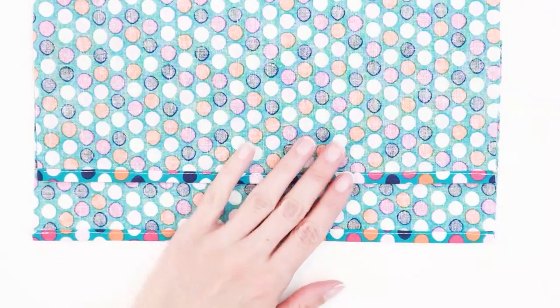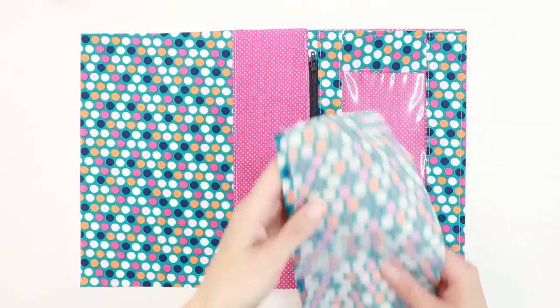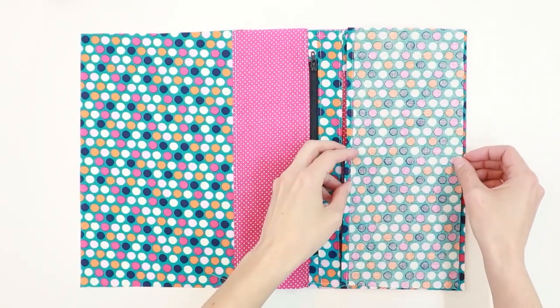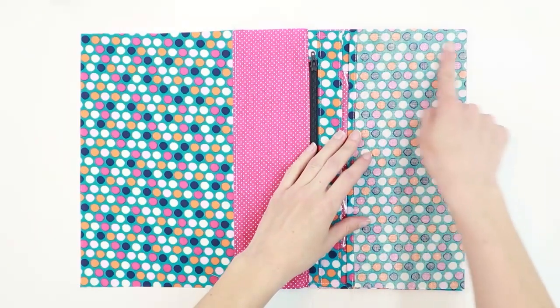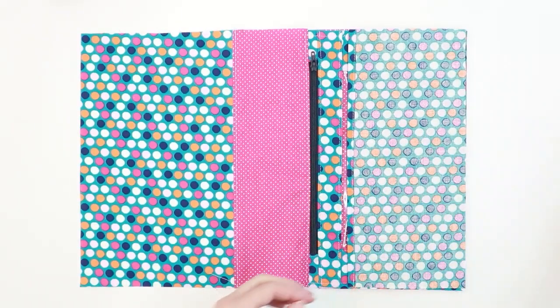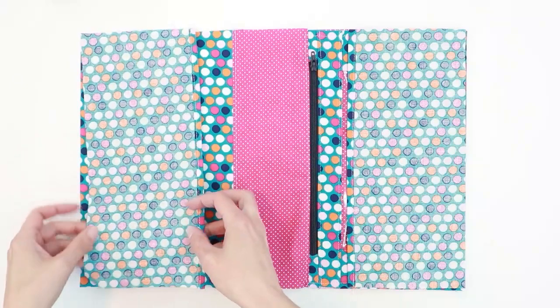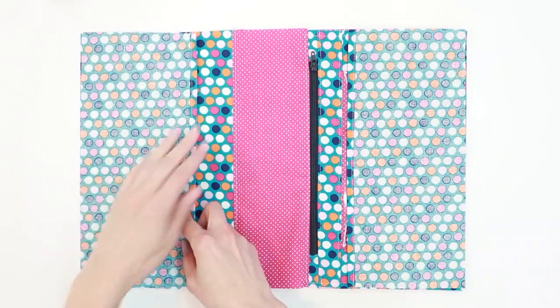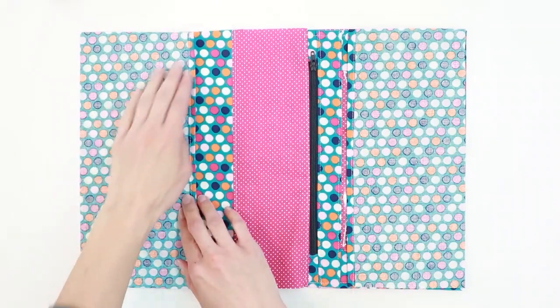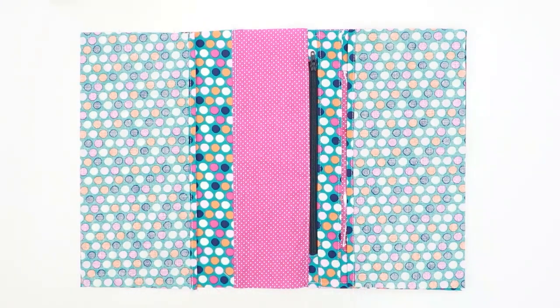With both seams sewn, press them flat one more time. Lay your cover right side up and attach the flaps — take one flap and lay it right side down on the right edge, aligning the top, side, and bottom. The finished edge should point towards the spine. Do the same with the other flap on the left-hand side, finished edge pointing towards the spine, top, side, and bottom aligned. Baste both flaps in place with a quarter-inch seam allowance along the top, sides, and bottom.